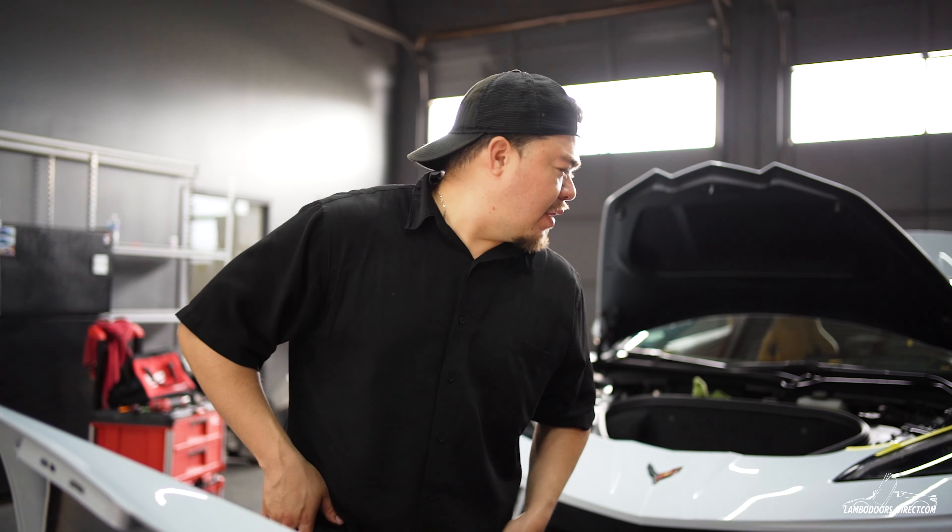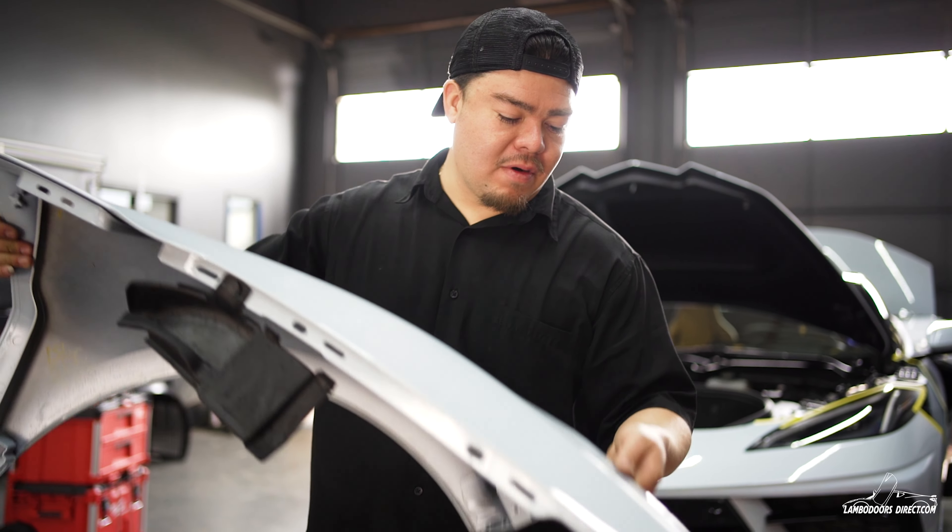Finally got one door adjusted and I'm about to put this fender back on.